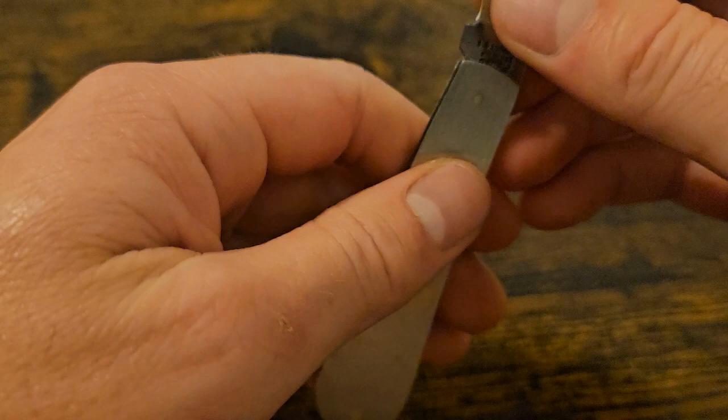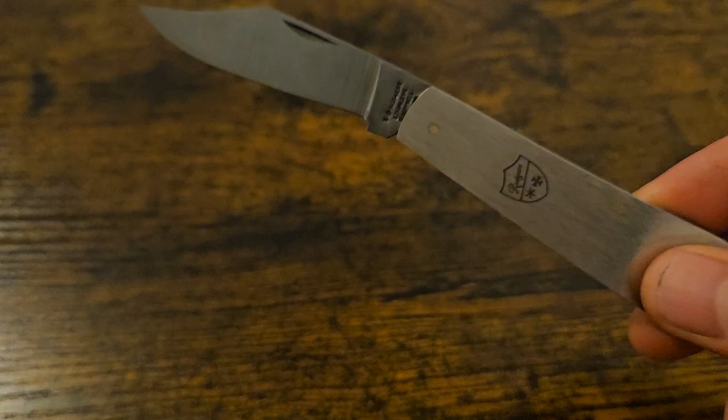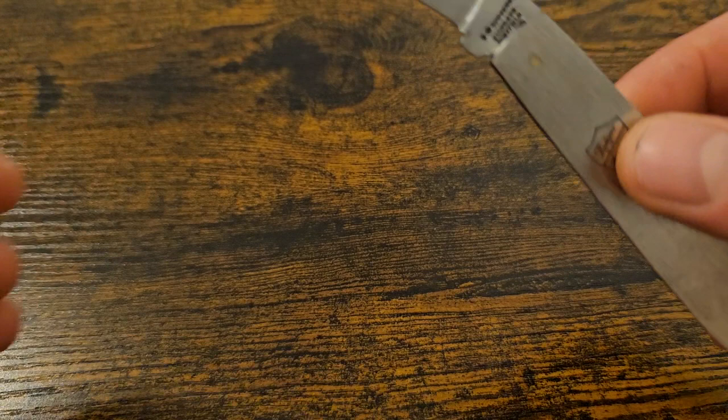In this range they do a lot of different blade configurations. I went for the clip point; they also do a lamb's foot, a spear point, a pruner, and a lock back with a clip point which looks pretty good. Obviously being a UK knife collector I went for the slip joint.